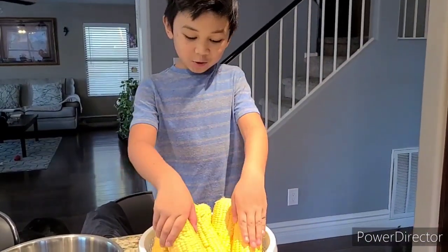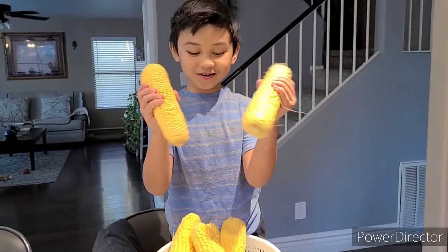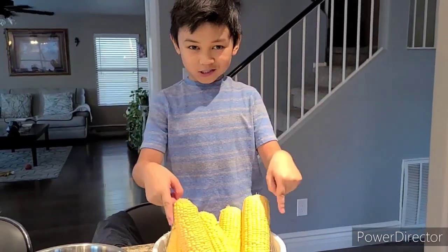Alright guys, I'm done peeling these delicious big corn. And now I'm going to wash it.